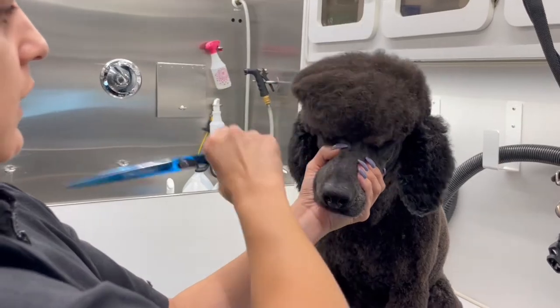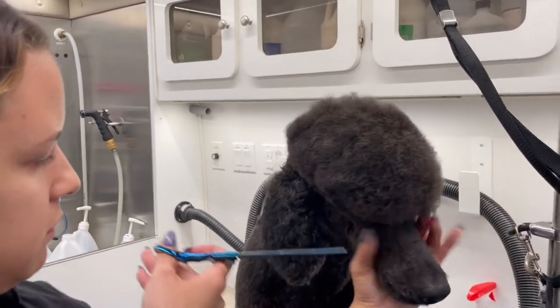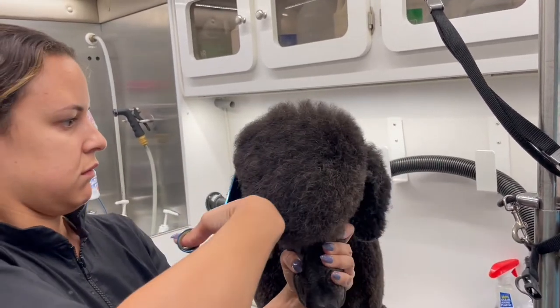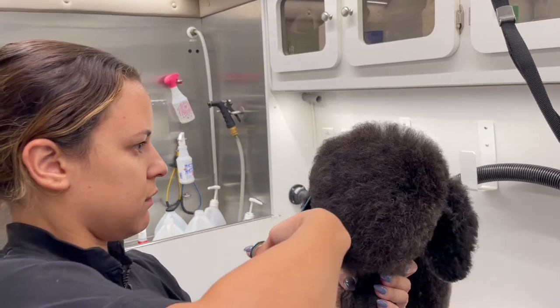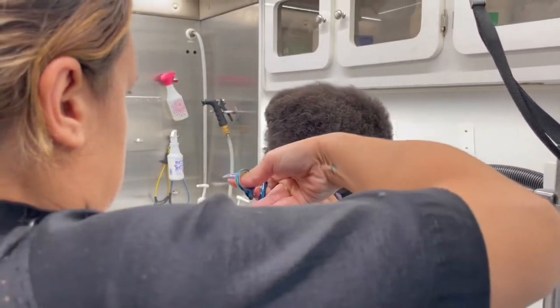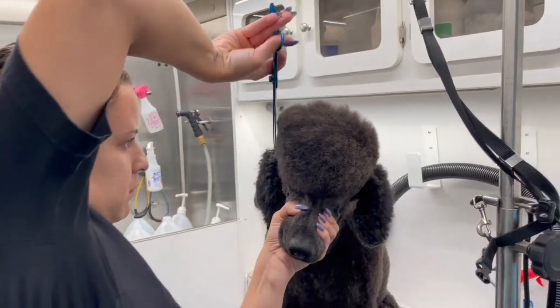Before I start scissoring the sides, what I do is comb all his hair over to the side that I'm going to scissor on. When I'm shaping the sides I always look at it from the back, from the front, and from the side, just to make sure that my line is nice and crisp.